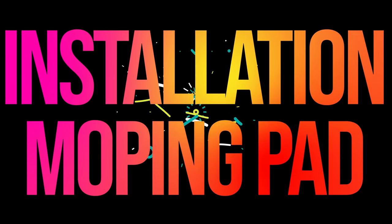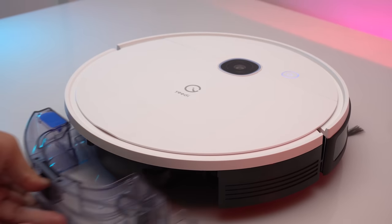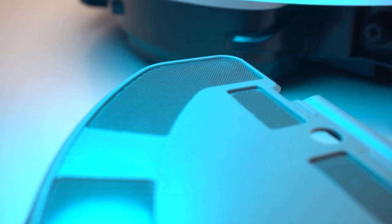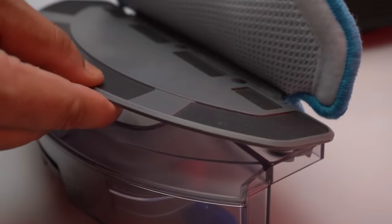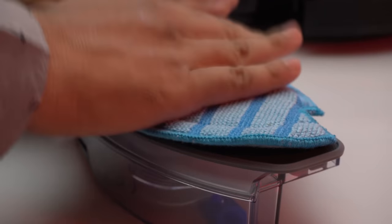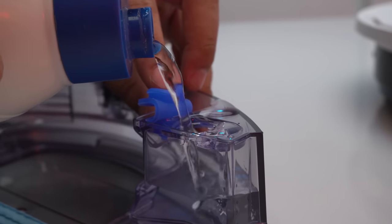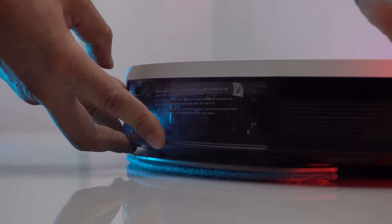Now let's see how to install a mopping pad. First, detach the reservoir from the vacuum itself. Attach the mopping pad plate into the slots on the reservoir, then use the Velcro on the mopping pad plate to stick the washable mopping pads correctly. Now fill the reservoir with water, attach the whole reservoir back to your vacuum, and the vacuum is ready for the mopping operation.